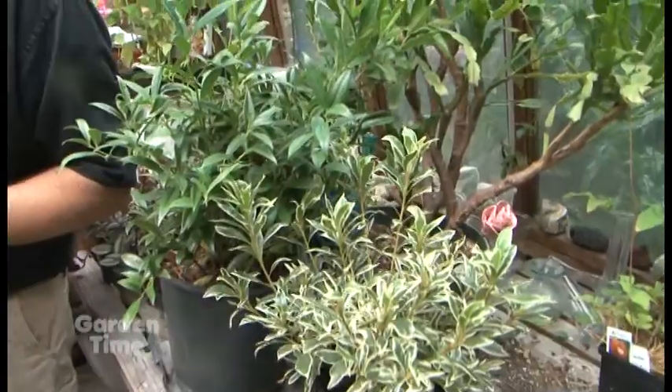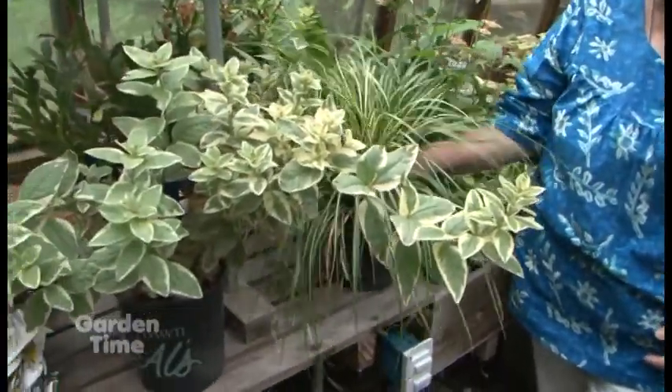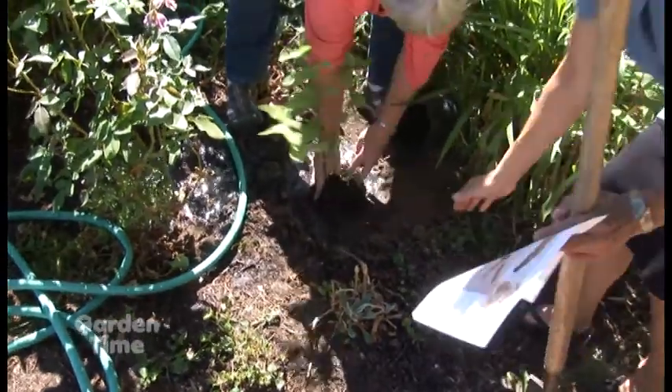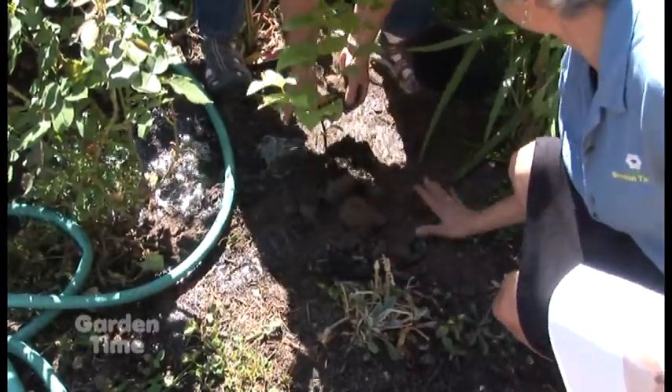Then pull your plant out of the container - some things are going to be especially root bound if they've been sitting a long time, so you want to score the roots and just open it up or butterfly it a little bit. Put it in the hole, backfill it, you can add compost. You don't need to do a lot of amending because the plants are mostly fine - it's water they're going to need the most. Continue watering afterwards; you can't just stop. You've got to keep those plants moist, but at least they'll be under a lot less stress if you plant them with the water.